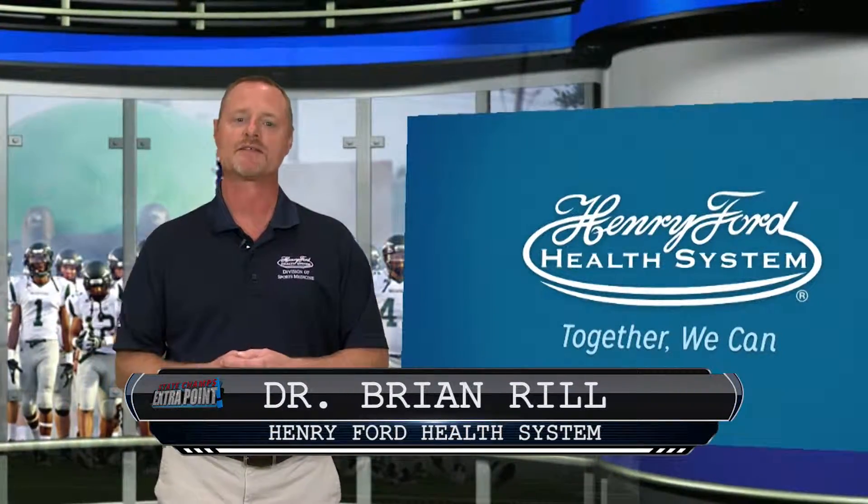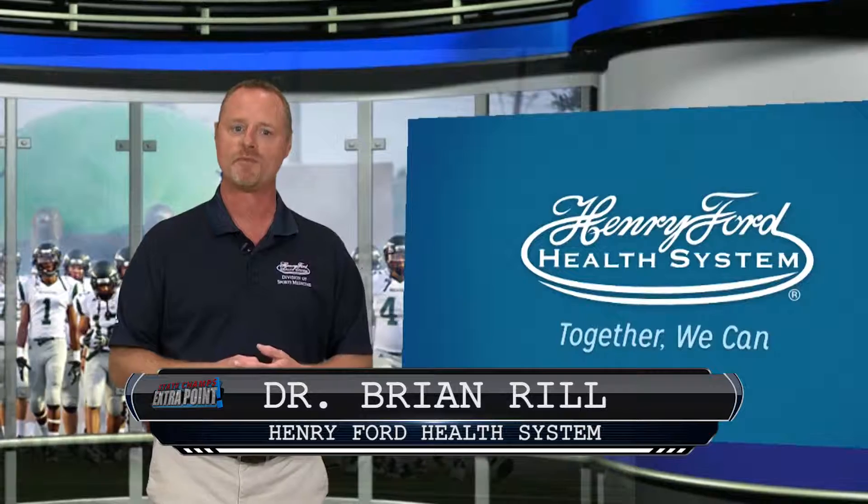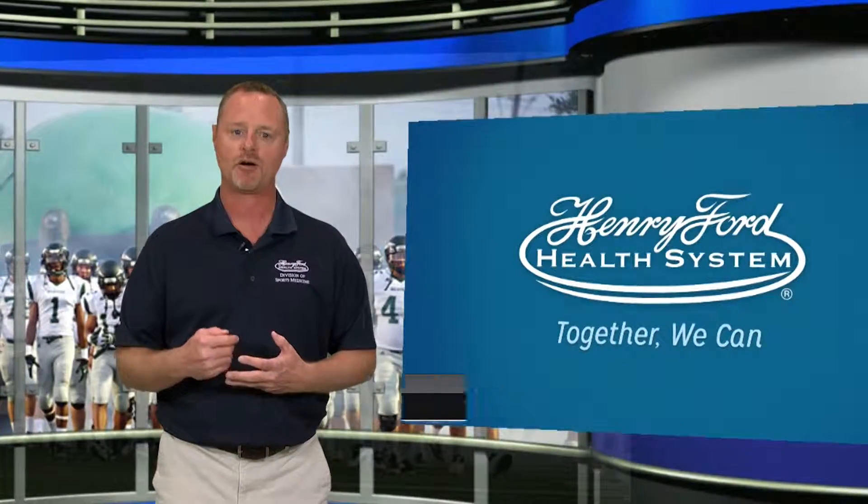Hi, I'm Dr. Brian Rill, sports medicine specialist with Henry Ford, here for another Sports Medicine Minute. Today, we're talking about cramping.